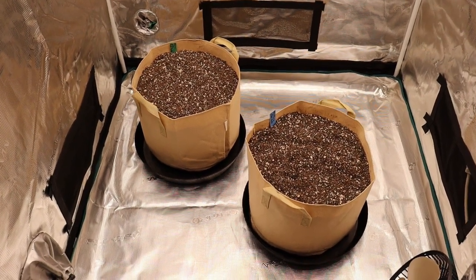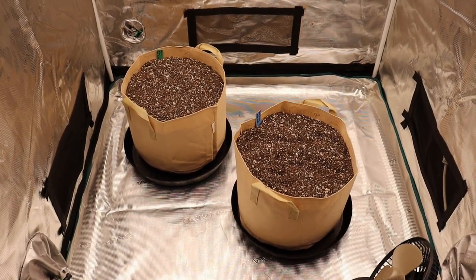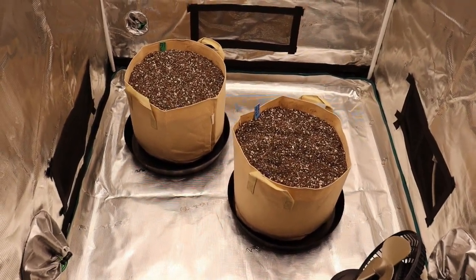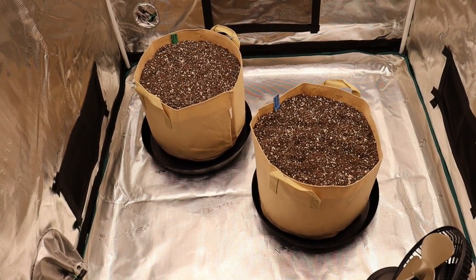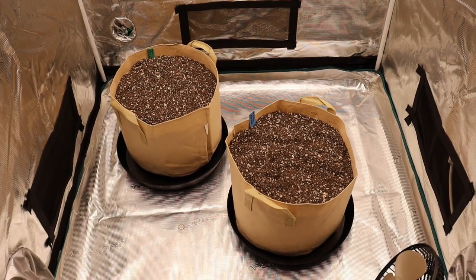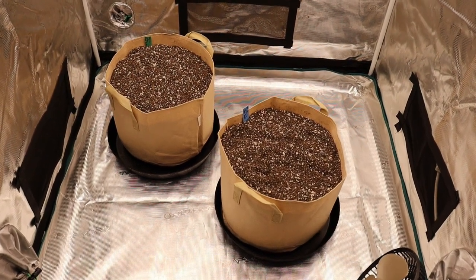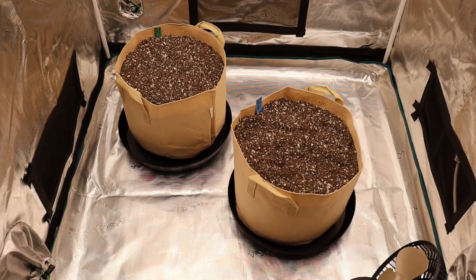When it comes to seed germination, it's completely up to you — paper towel method, soaking method, or direct into soil. For me, direct into soil usually works the best lately. Once the seeds germinate and go into the soil, we'll maintain a temperature of about 75 to 77 degrees inside the tent. After a couple of days we should get a seedling popping up through the soil — after that it's officially day one and we're off to the races.